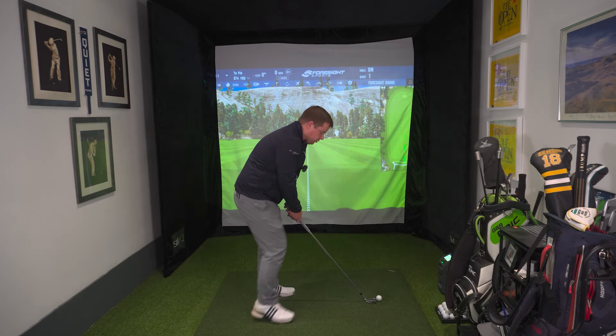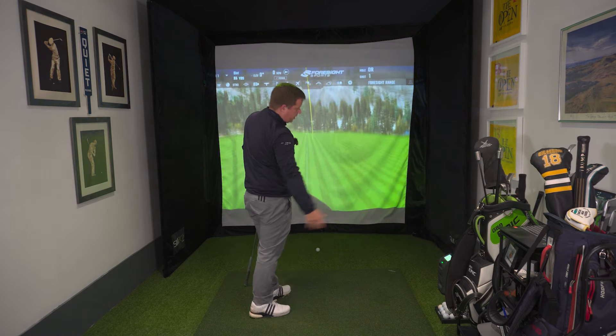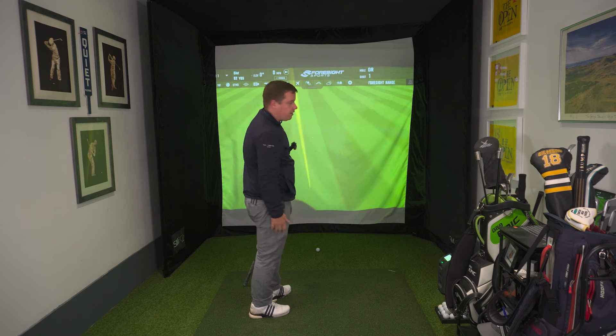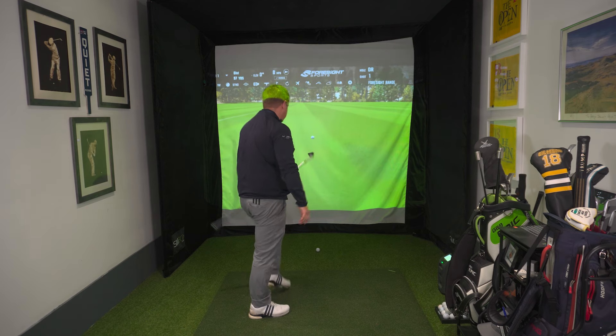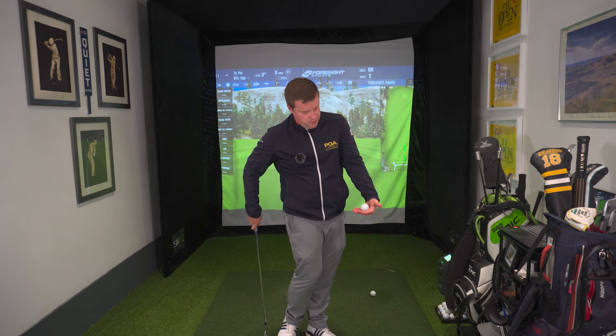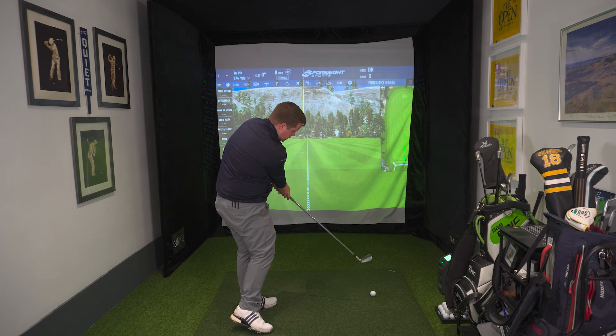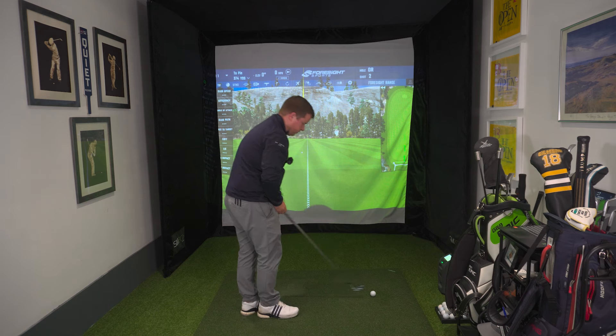So that's what I want you to try and do. Get away from the scoopy poor strike where you add loft and lose distance. Get that golf ball, twist down, twist left, see the full golf ball. Twist down, twist left — shaft lean, good club face. So practice that. Do that with a golf ball.